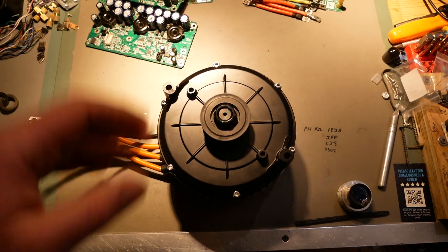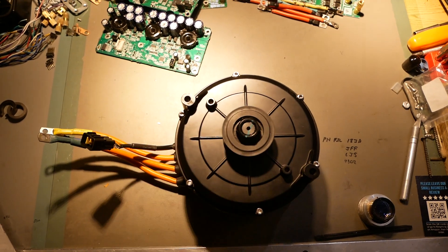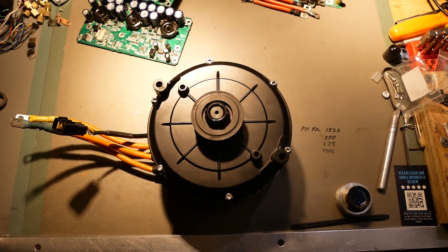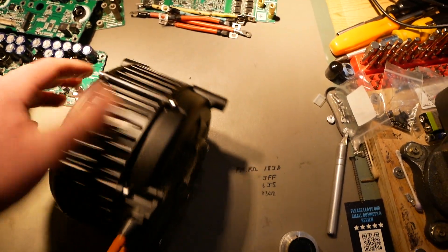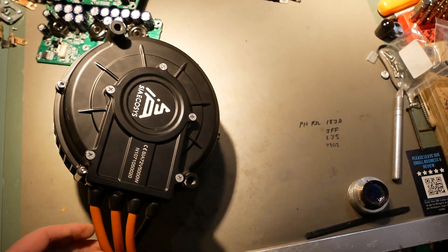This is a loaner. I might buy it from them, but they sent it to me so that I could take it apart on camera for the world to see. This is a QS165, and it's brand spanking new.